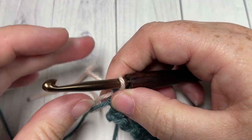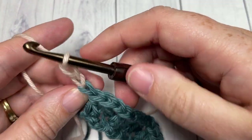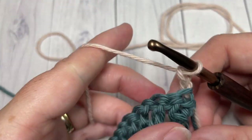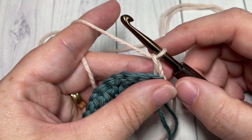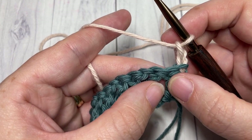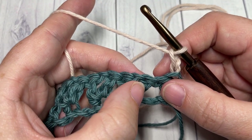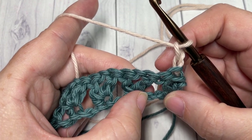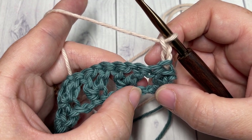With color B, chain two and turn your work. We're now going to continue working V-stitches. This time, skip the first two double crochets and work over top of the next two double crochet stitches. Into the chain stitch of the foundation chain down below, we're going to work a V-stitch as a long V-stitch.